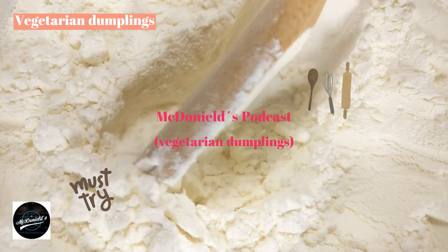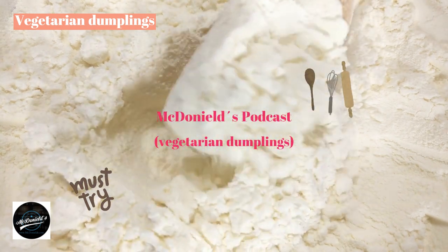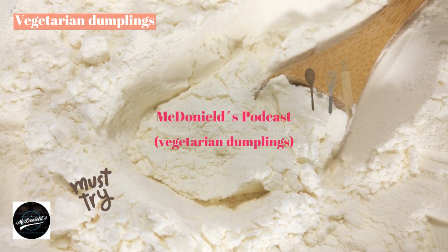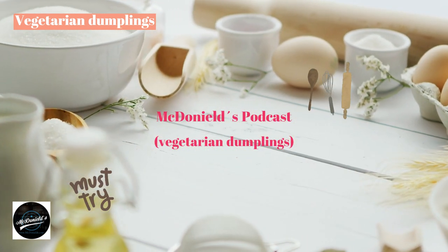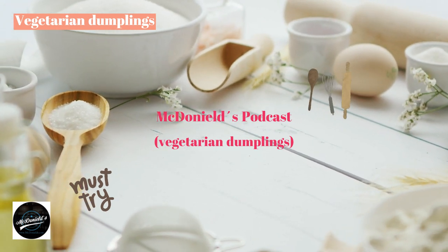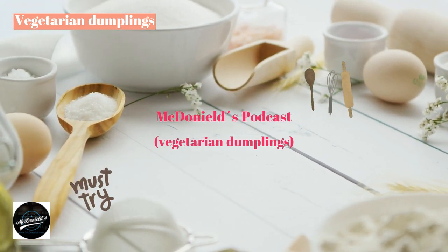The type of cake with filling is quite diverse, depending on the taste and preferences of the eaters, which determine the ingredients that make up the filling. In this article, we will make vegetarian dumplings filled with mushrooms — extremely attractive and delicious.